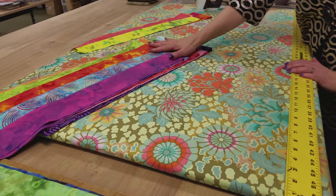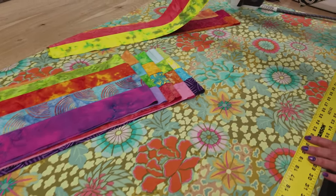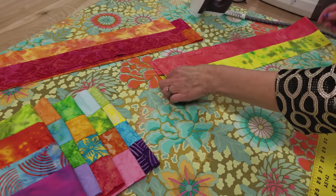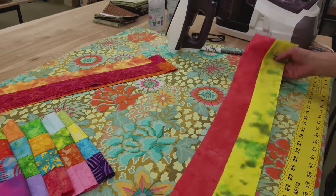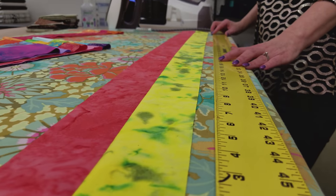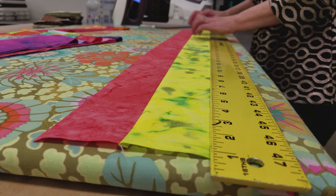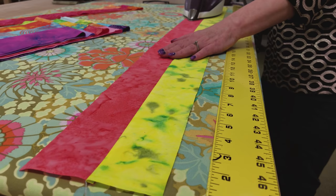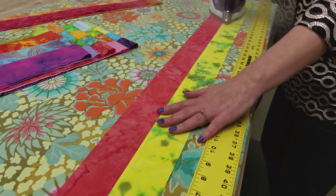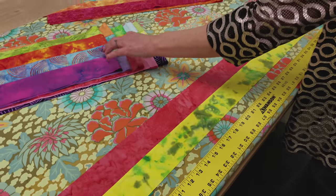All of the strip units are sewn together. Here are all of the four-strip units and here are all of the two-strip units. I've already finger pressed everything to one side, but we still want to steam press it with the iron. I'm going to lay it flat on my ironing board and put a yardstick up next to it to make sure it's nice and straight, then press it flat first with no steam and then again with some steam.